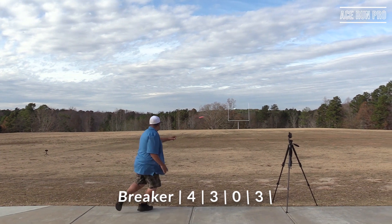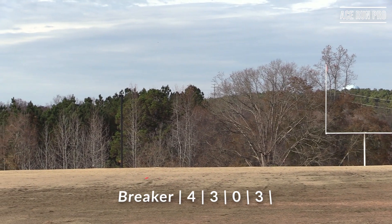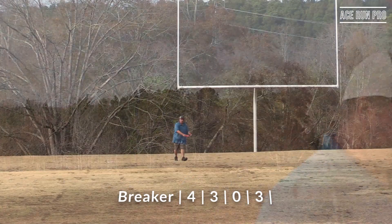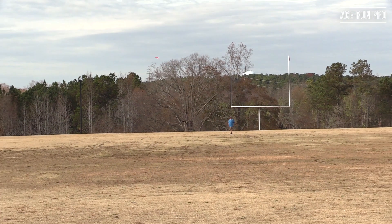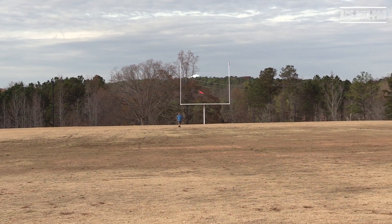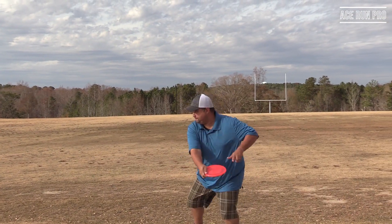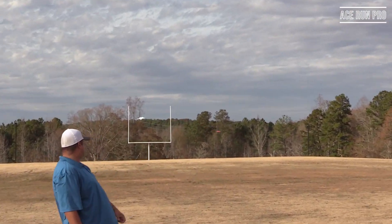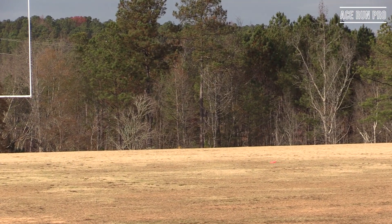The Breaker is an overstable putt and approach disc in SP line plastic. It felt a little slick in the beginning — it was a brisk day with some wind — but after a couple of throws you really get used to the plastic in the field. There were no early or late releases, which was good. The feel is very comfortable in the hand, and you get reliable finishes even on forced flex lines where it fights back out to a flat position.